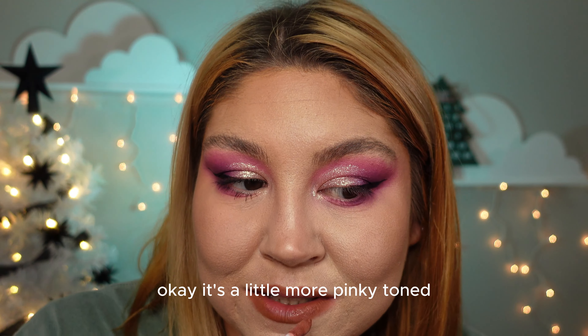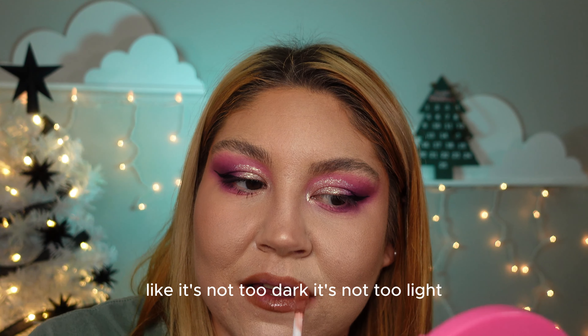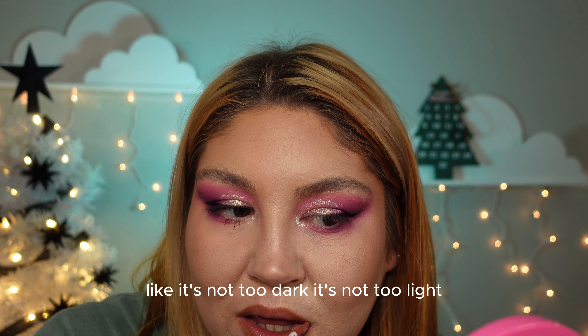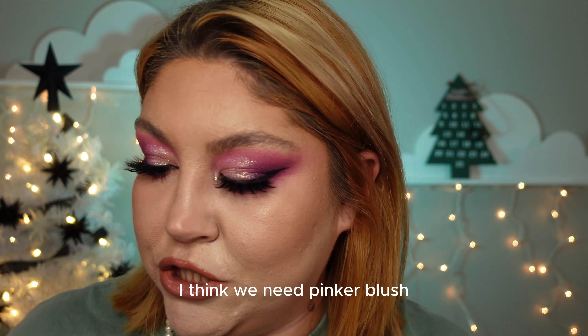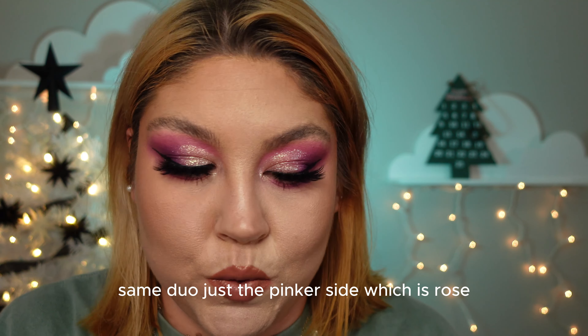I'm gonna take Gemini — it's a little more pinky toned, but it's the perfect shade. Not too dark, not too light. I think we need a pinker blush too — same duo, just the pinker side, which is Rose.